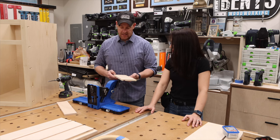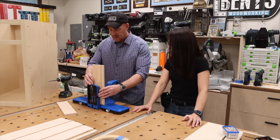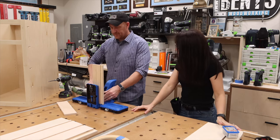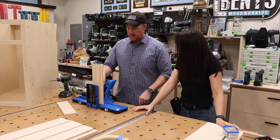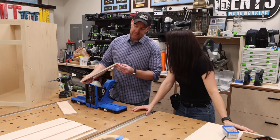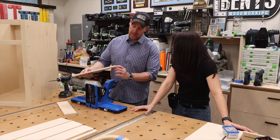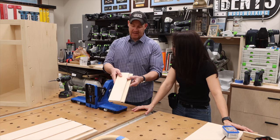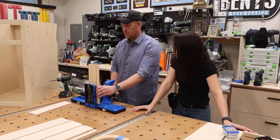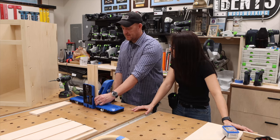Which side do we put the pocket holes on? This side — because this is going to be the outside; the inside has the groove. We'll do two. Something you need to be aware of is that we can't do a pocket hole right over the groove because the screw would go into it — so we want to focus on the small area away from the groove. We want to make sure we're relatively centered in the location from the groove to the edge.